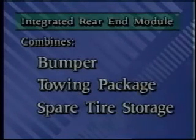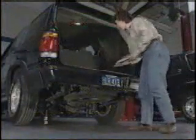The rear end module integrates the bumper and towing package with a spare tire storage and security system. But before we look at how it works, let's consider a current spare tire storage system.